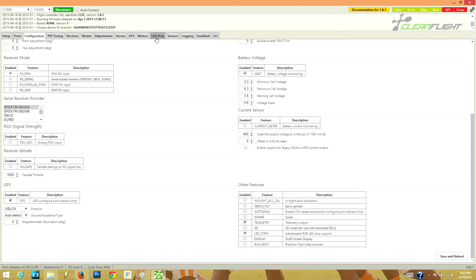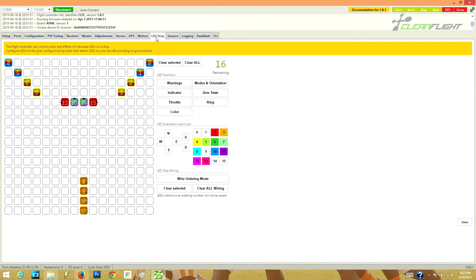Then jump over to the LED Strip tab. Once there, you can see I have mine already set up — we'll go ahead and clear all to wipe the slate clean. These are your different functions you can assign to the LEDs, these are the different orientations and colors, and this is how you set up your wiring. The CleanFlight 32-bit board has the ability to run up to 32 LEDs, so keep that in mind — you can do less, odd or even numbers, whatever you want, as long as it's 32 or fewer.